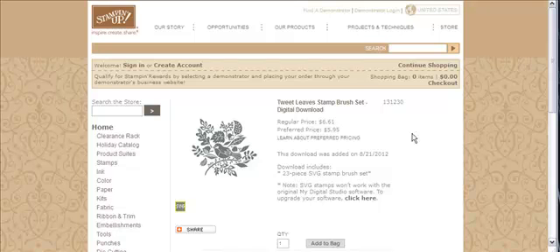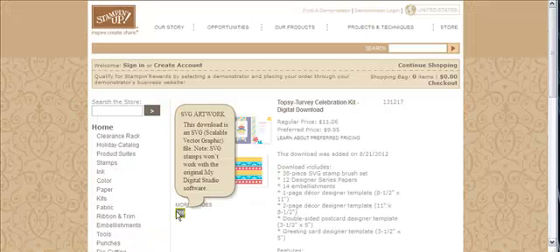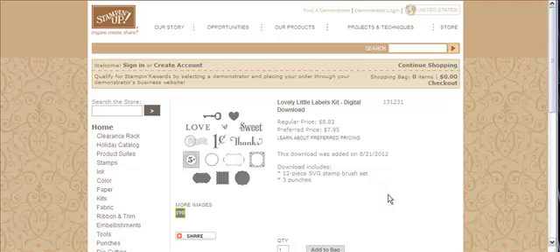What if it is this kit? On this particular kit, it does tell you that it's SVG, but if it didn't and you weren't sure, you can come over to the description of what's included, and it does tell you right here: 38-piece SVG stamp brush set. Let's look at another one. This one also has punches in it, and I'm pretty sure the punches are automatically SVG, but all the images are SVG.